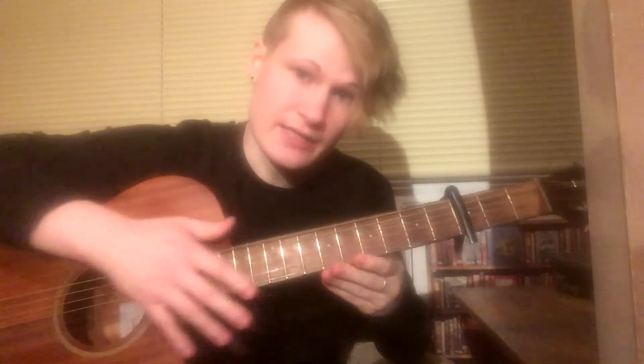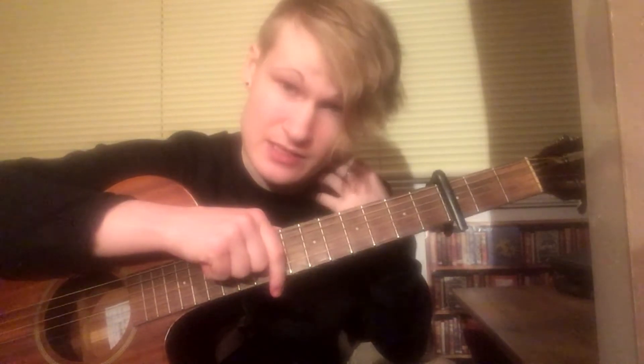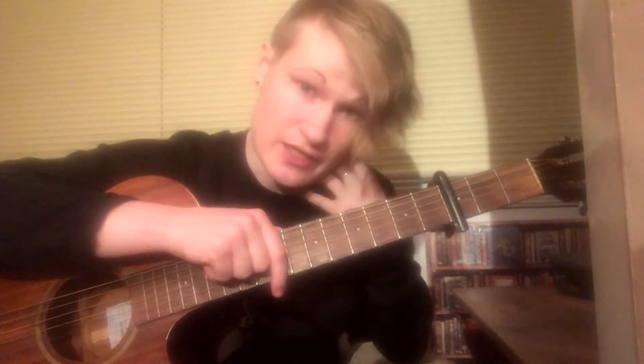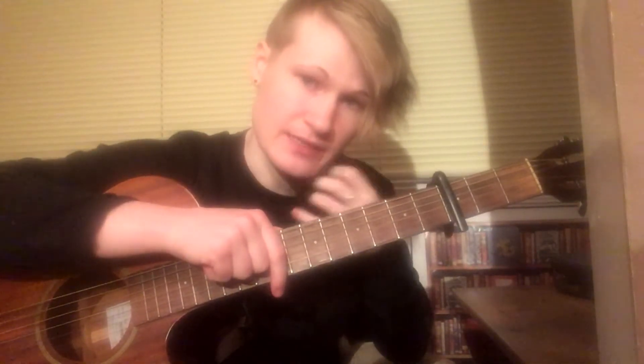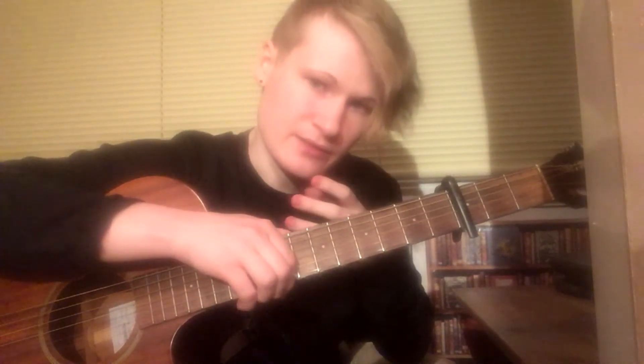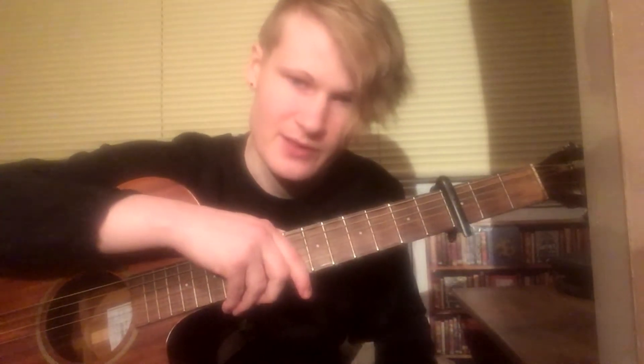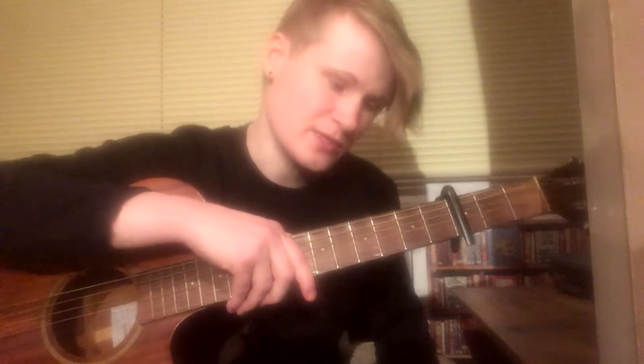I'm going to put a link to the version that I've based my cover on. As far as I can tell, I think it's one of his, if not the earliest recording that we have of him playing this song. So it stands to reason that it's going to be slightly less complicated and a bit easier to learn. And it's not an easy song overall to begin with, so let's make it as easy as we can for ourselves.